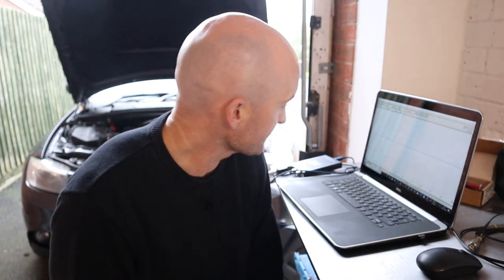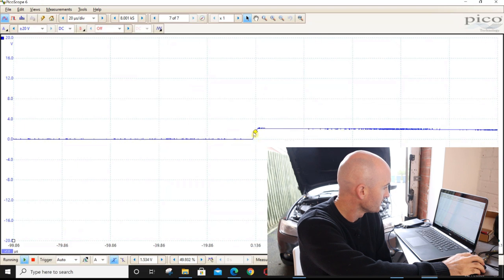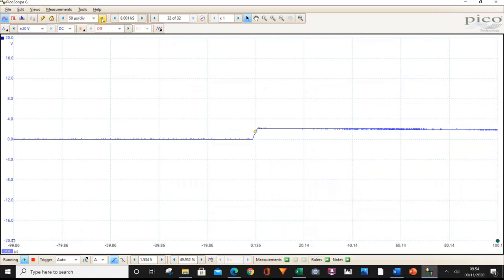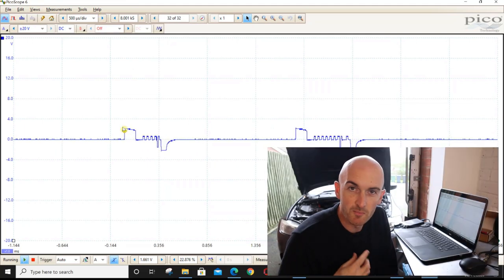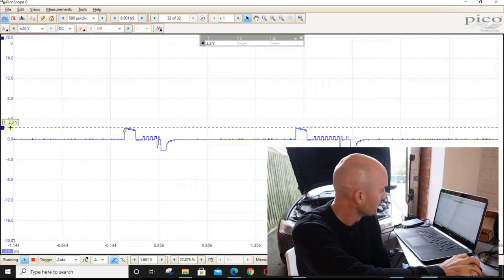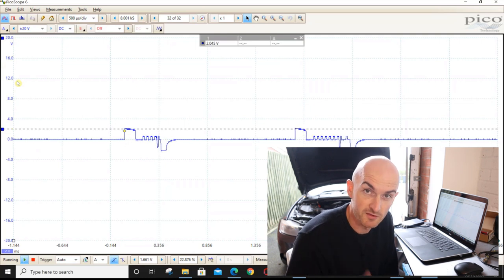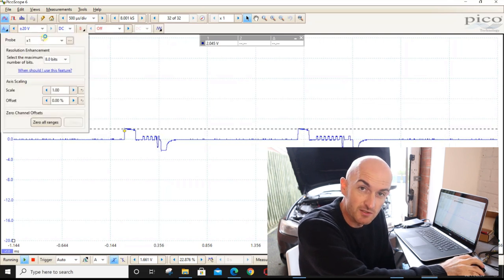We've got the attenuator connected and we're connected up to the injector. I'm just going to get the trigger set. I'll adjust the time setting slightly. I removed the probe settings on the scope — so we're back to times 1 — and we can see we've only got about two volts going into the front of the probe. We know there's way more than two volts when we activate those injectors. Let's change it to a times-20 probe.